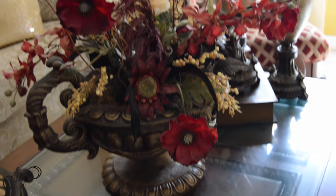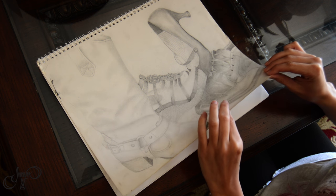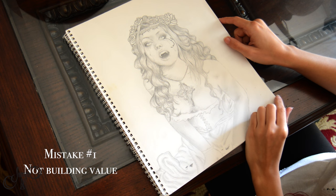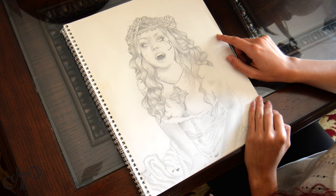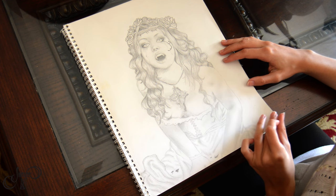I'm going to be discussing beginner mistakes. Here was a still life of some shoes. The first mistake is not adding enough value. This is so important — it will make the sketch pop so much more. Here I did not put that much darkness where it's dark and too much lightness where it's light, so it kind of gets lost in the paper.